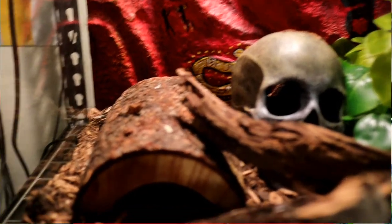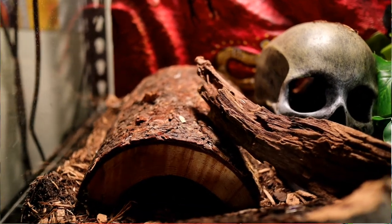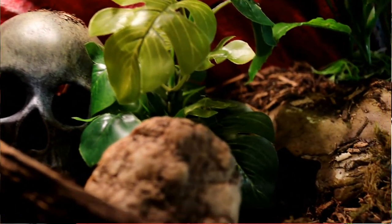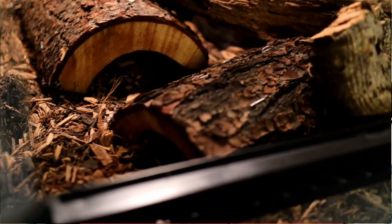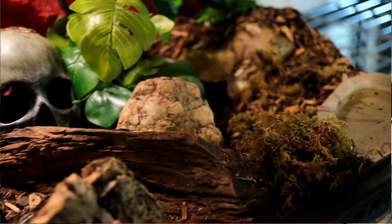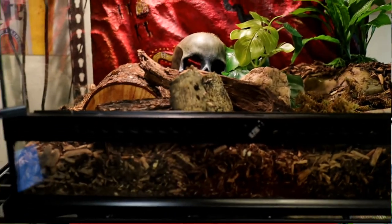As far as decor, I have a couple of different fake plants inside the enclosure, a skull for another hide, a couple of half logs for hides, and his gecko hide on the cool side. These guys love to hide and be in the dark because they come out in the evening and sometimes early in the morning. They prefer their solitude, so you have to make sure you have multiple hides inside your enclosure.